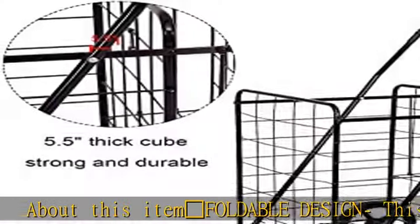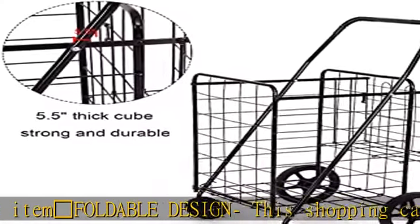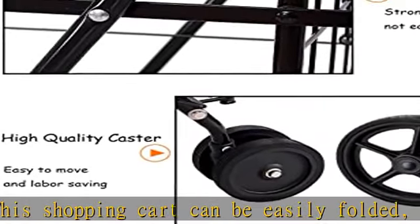Shopping cart foldable design: this shopping cart can be easily folded, which is very convenient for you to carry and transport. When you are not in need, you can fold it up and it doesn't take up much space.